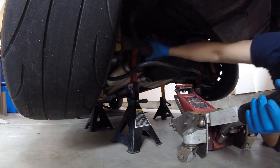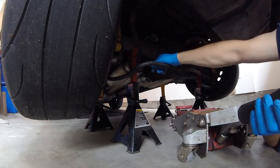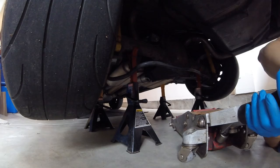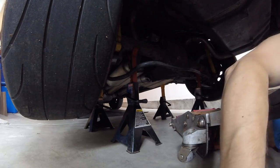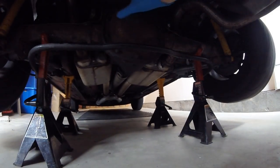Now the rear axle is supported by these jack stands, the weight of the car is supported by the jack stands up front, and the wheels are chocked — give yourself good safety. Now you can see easy access to the diff cover. We'll take these bolts out, pop the cover off, check the cross pin, and make sure it's in good shape.